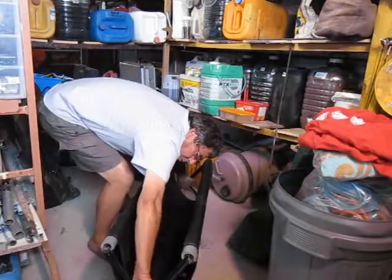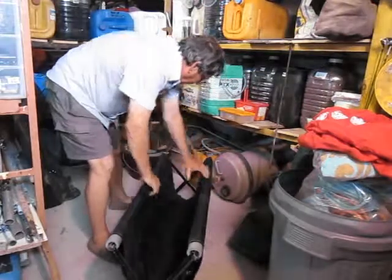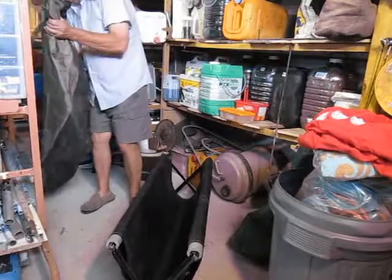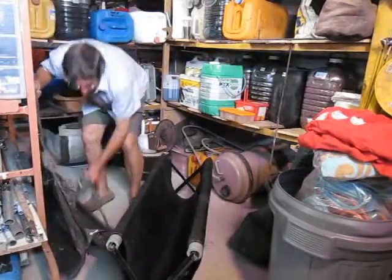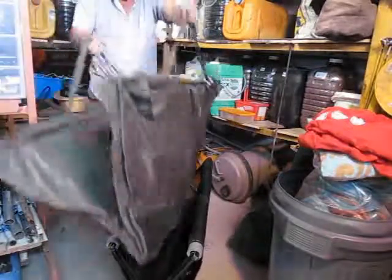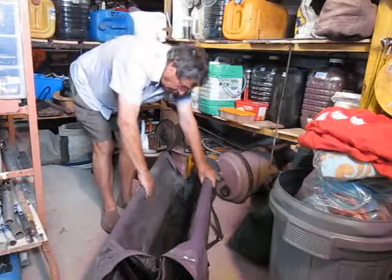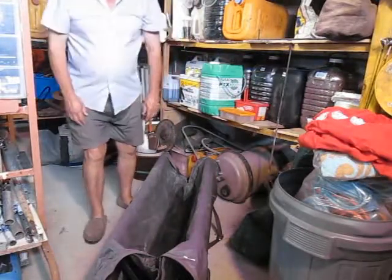You then take your carp in the weigh sling. I haven't actually got a carp in my garage, but just take a weigh sling with the carp in, place it in the cradle and there you are. You can deal with the carp any way you like and take it out for photographs or whatever. Voila.